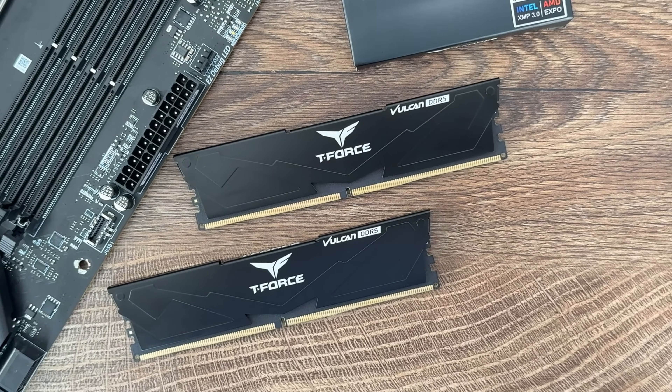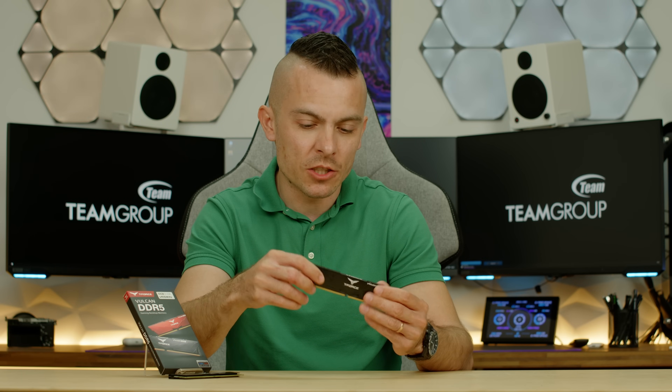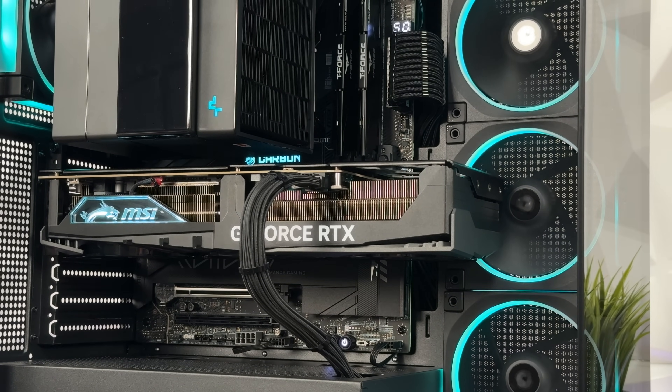After all, they are low-profile RAMs, definitely intended for SFF builds, or builds without tempered glass where you don't want RGB, or simply a complete blackout build. In those terms, they are quite solid, they perform well, and the speeds are there.